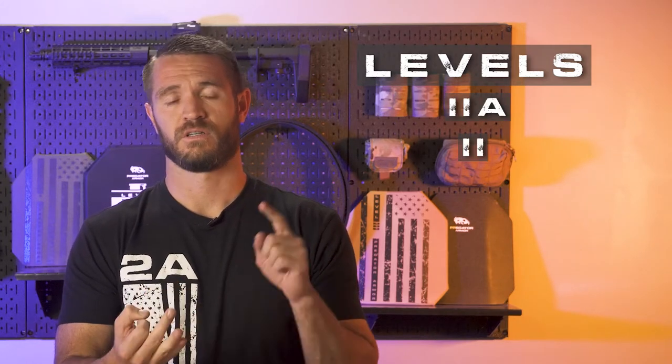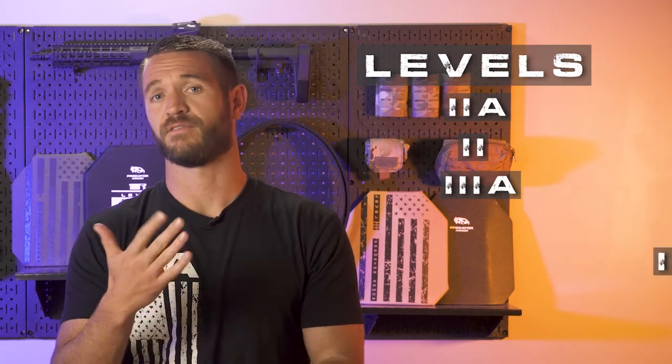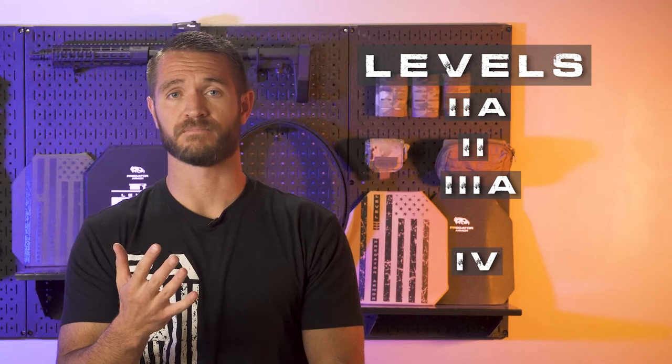The five levels are: Level 2A, Level 2, Level 3A, Level 3, and Level 4. I'm not going to talk much about Level 2A or Level 2 today — those are handgun-rated armors that fall below the performance of Level 3A. With advancements in aramid fibers and other materials, you just don't see them as much in the market. Companies and consumers usually go straight to 3A, so we're going to start there and make our way up.